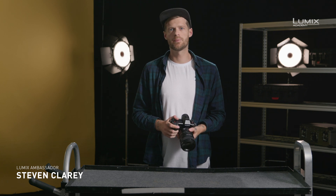I'm Stephen Clary, filmmaker, photographer and Panasonic Lumix ambassador. One of the most important topics to understand when it comes to video is frame rate. In this video we're going to talk about two frame rate concepts: project frame rate and shooting frame rates.